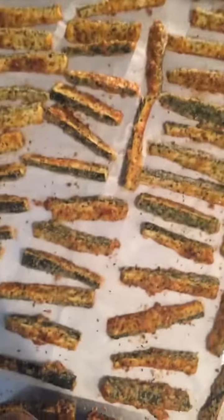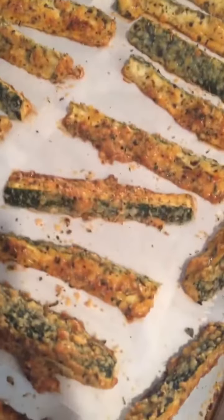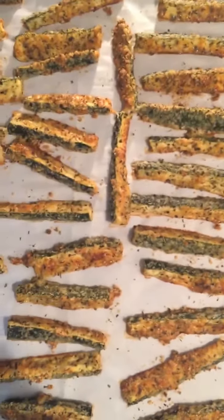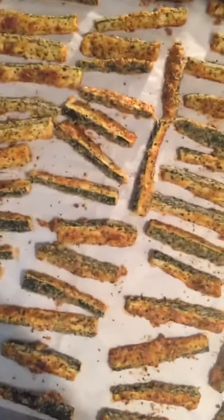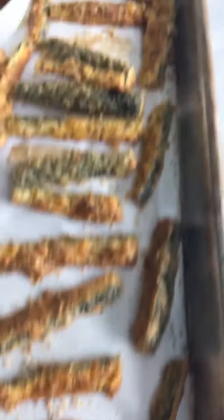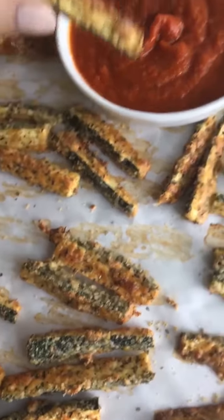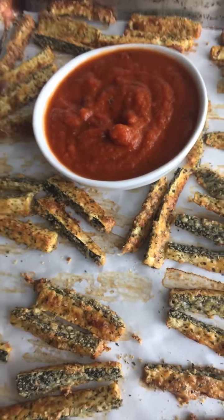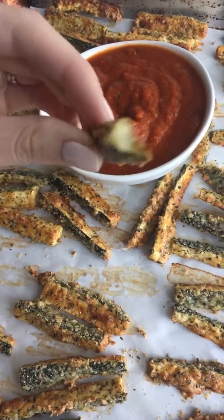All right, so these were in for about 25 minutes. They are looking so crispy and delicious. They smell amazing, you guys. Oh my god, I can't wait to eat them. There you have it — these make an amazing appetizer or side dish. I like to snack on them right out of the oven because they are so crispy and delicious. Oh my gosh, obsessed.